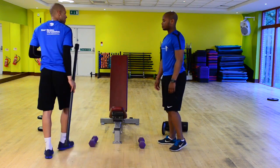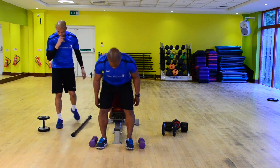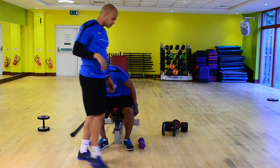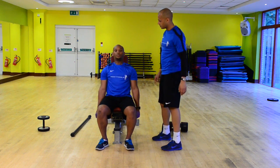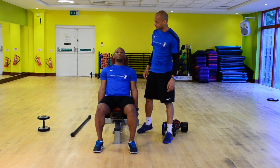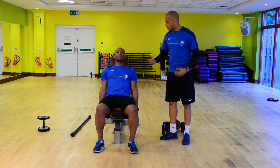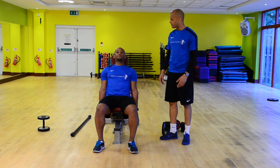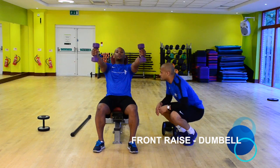James, can I see the dumbbell variation please? So as I say, isolation exercise, which means only one joint is moving — it's going to be that shoulder joint. Just probably think a little bit further forward for me. And then try breathing in as you lift up, and that's only going to help you because your chest is going to expand as you breathe in. Wonderful technique — blow out as you go down.